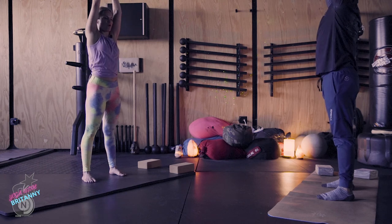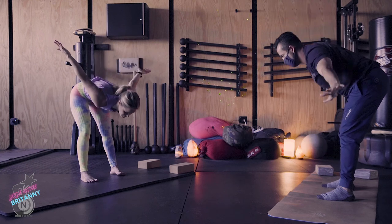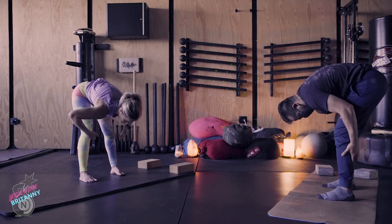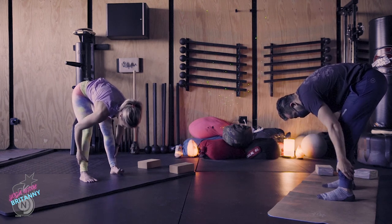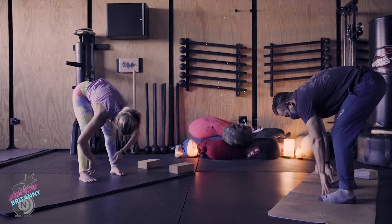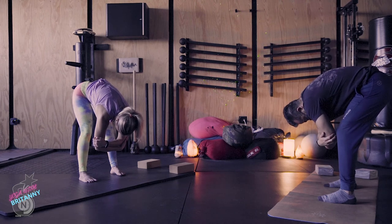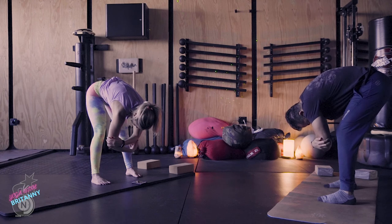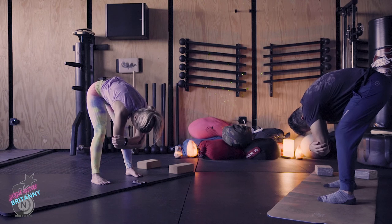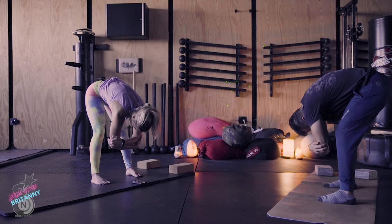Come back through center, open your arms, slowly swan dive down. Relax your head down — bend into your knees as much as you need to — for ragdoll. Feet are about hip distance apart, the outer edges of your feet are parallel. Reach for opposite elbows. If this becomes too intense, you can release your hands down to the earth. Ground down through your feet but let your back, chest, and head fall heavy here.